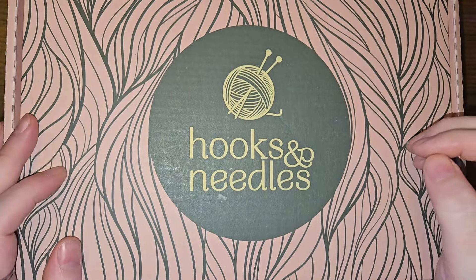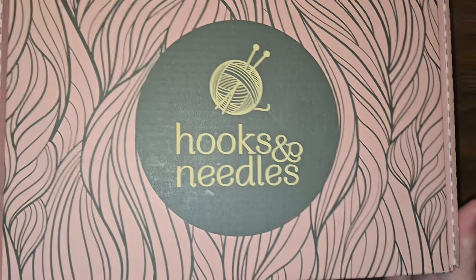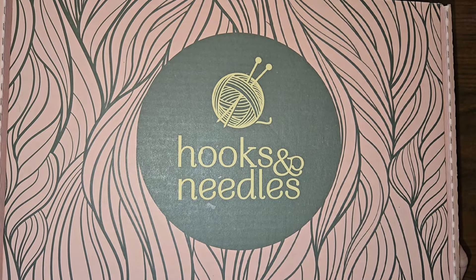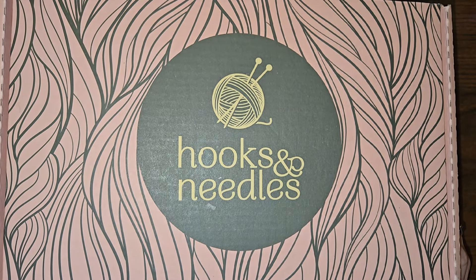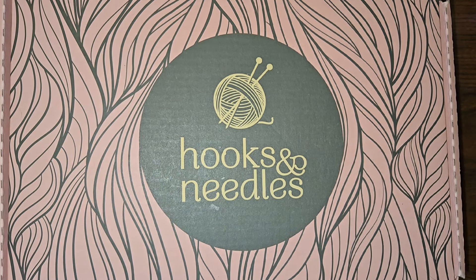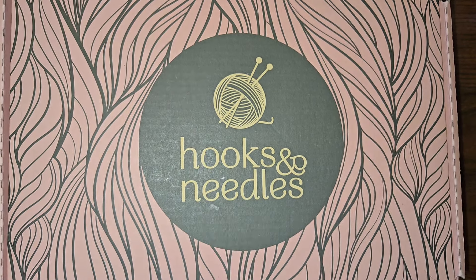Hello loves, welcome back to my channel Jamie Marie Crafts! Look what I have for us today — I am doing the Hooks and Needles subscription box. We're gonna take a look and see what we have inside. I haven't even unsealed it yet, so I've got some handy-dandy scissors here and we're gonna go ahead and take a look.